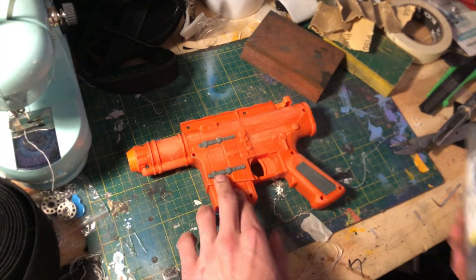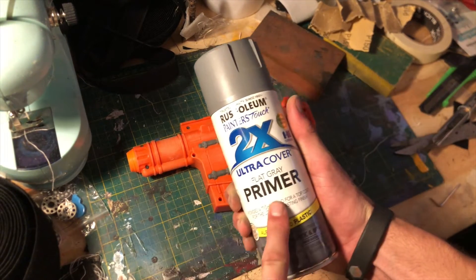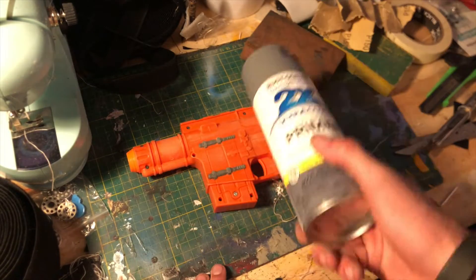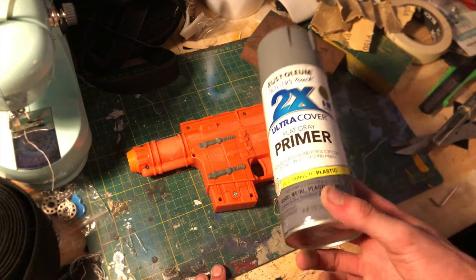What we're going to do is go outside and hit this with Rust-Oleum 2X flat gray primer. You guys know I use this all the time — this is my go-to brand for primer and paint in general. I'm going to go hit this with the 2X primer and see how it looks after that.